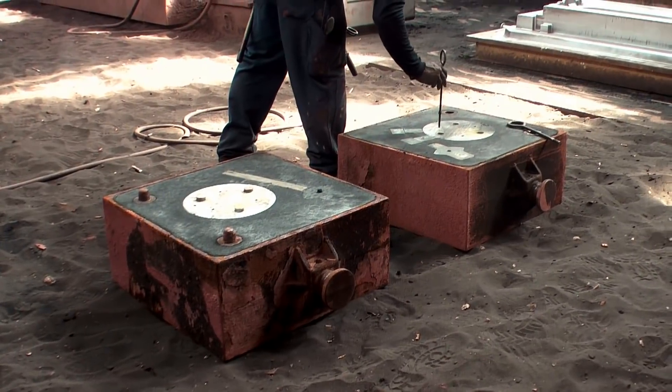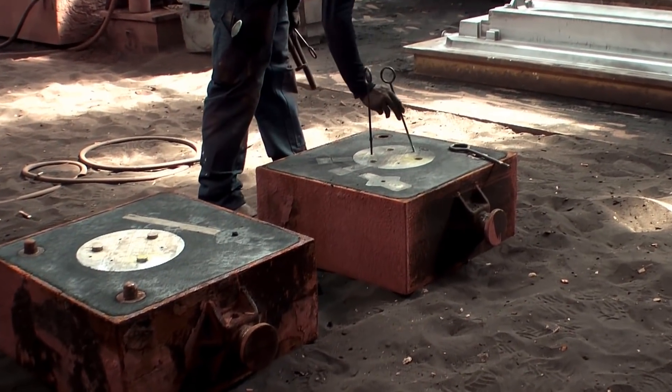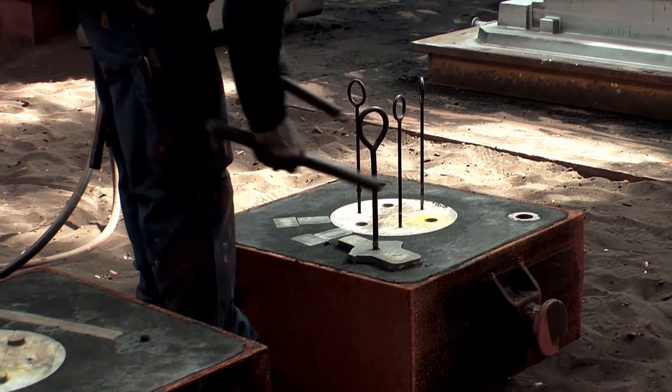This is the moment when my threaded inserts in the model become important. Three hooks are screwed into them, and with careful knocking upwards the pattern will eventually come loose.